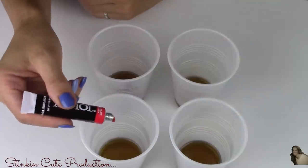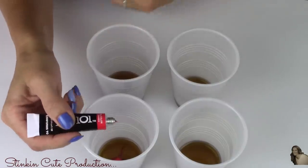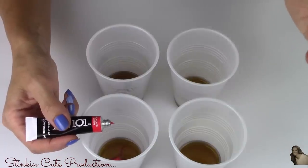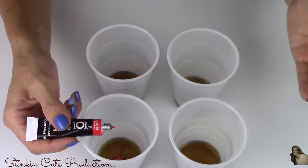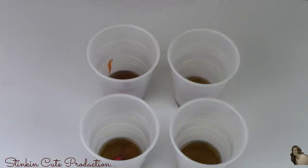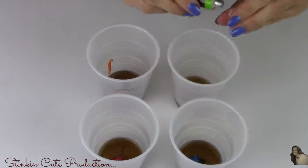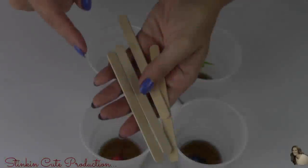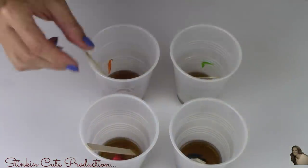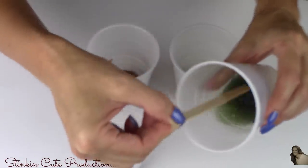I'm going to take and just place some oil paint into my stain. You're going to want to put as much or as little as you'd like depending on how deep and dark you want the color to be. I'll be using some popsicle sticks to stir these. Now just stir and mix your paint and your Minwax.